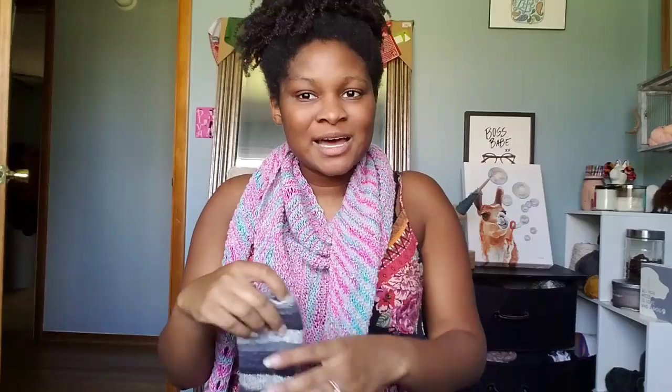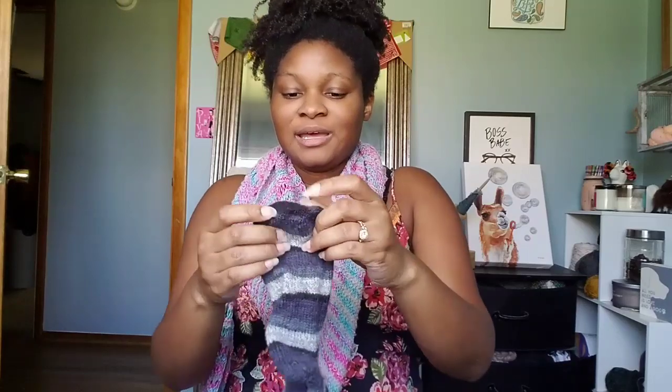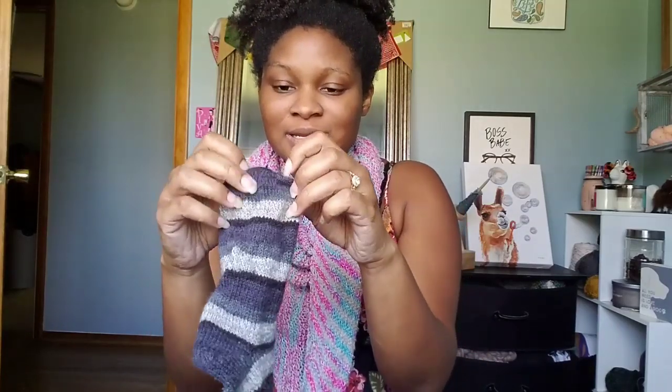The sewn bind-off is by Elizabeth Zimmerman. It's the best bind-off ever and it's so fast. Look how nice that fits! So that's pretty much how I do my socks. I start from the toe, I use Judy's Magic Cast On, which is a beautiful way to get closed circular knitting started. And then from there I increase every round so that I get my rounded toe that I love so much, increasing four stitches every round on the sides.